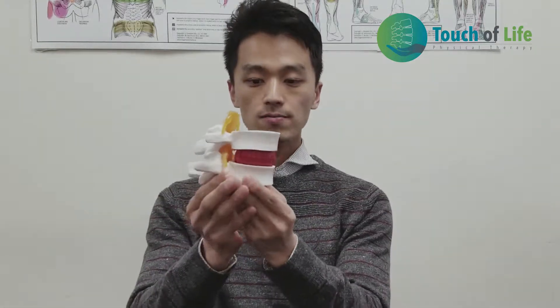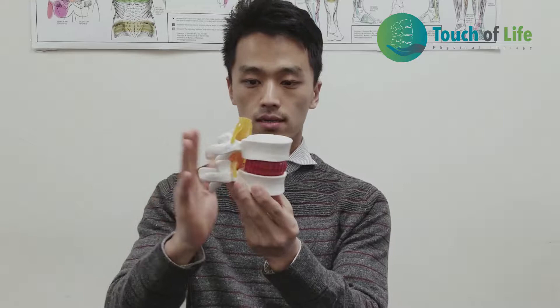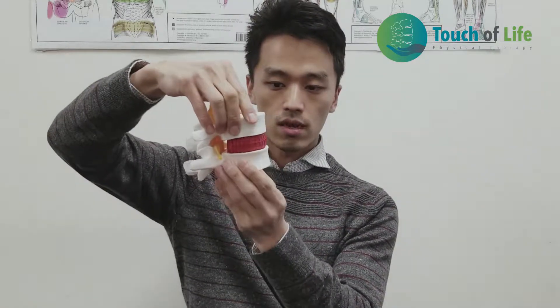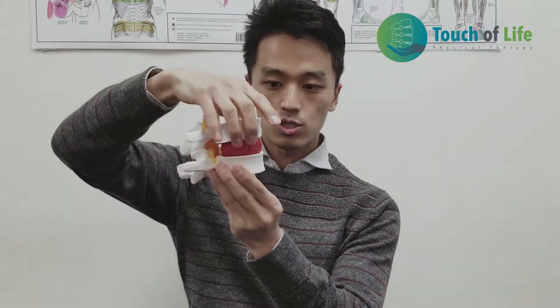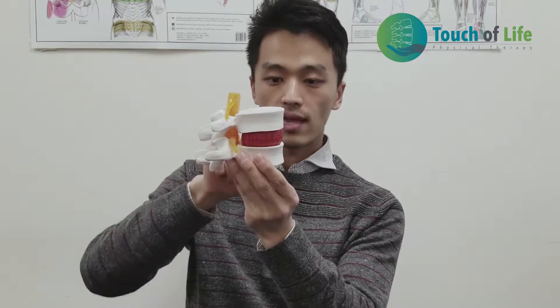Let me describe the disc herniation. So there is a disc model. This is the front part, your abdomen here, and this is the back side of the spine. There are two vertebrae here, upper part and lower part. And in between the two vertebrae, there is a gel-like structure, which is the cushion. That's a disc.